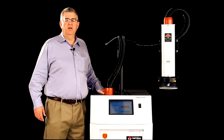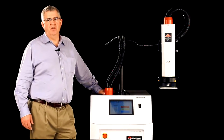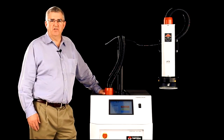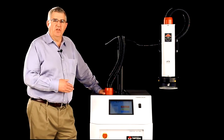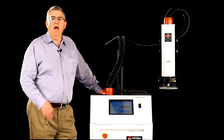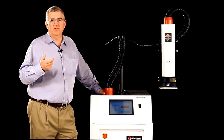Hello, my name is Barry Johnson. I work for Intest Thermal Solutions. I'm here today to talk to you about a thermostream temperature forcing system. If you're not familiar with this kind of a system, over these next few minutes you're going to learn how this system can help you in one of three areas.